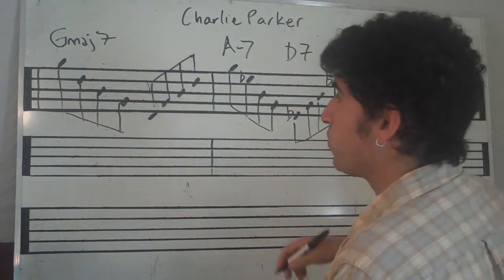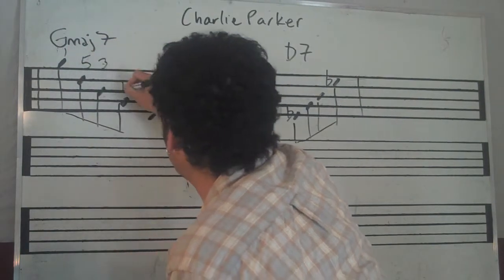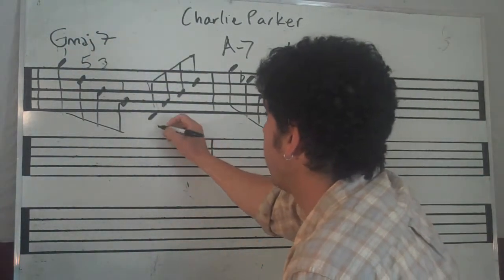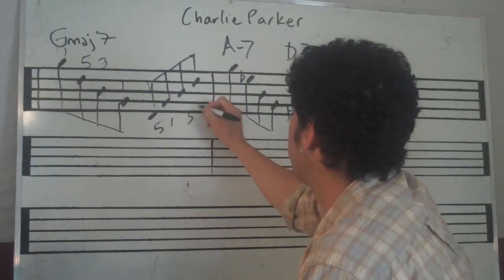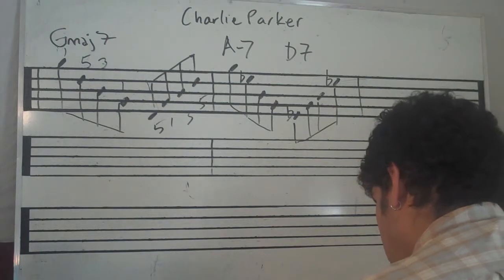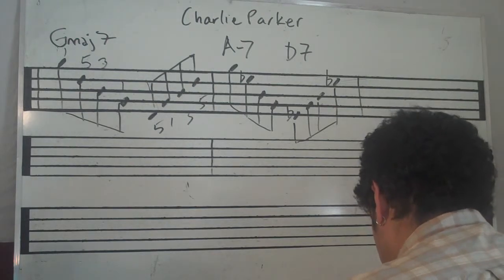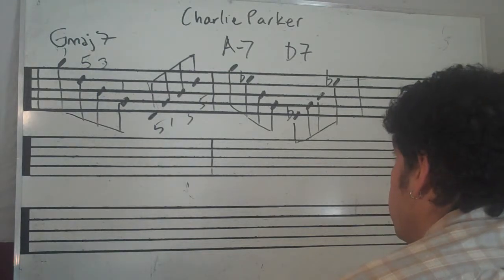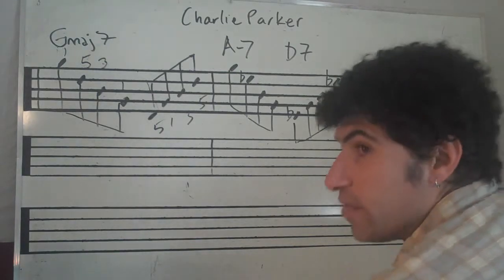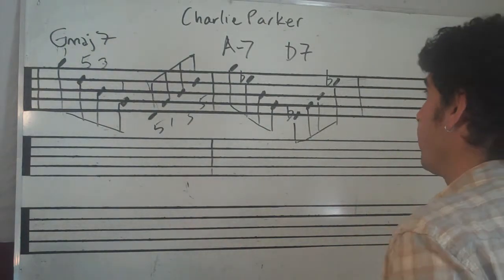We've got a G major 7 chord — we've got 1, 5, 3, and 1 here, and then we've got 5, 1, 3, and 5, and it's just right up and down the chord. You should know that anyway, so this is a really good thing to practice.